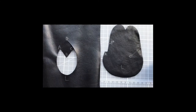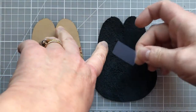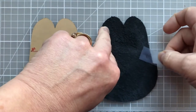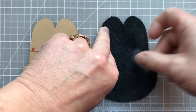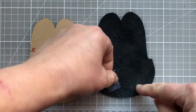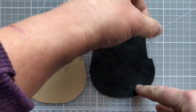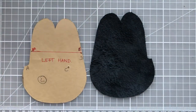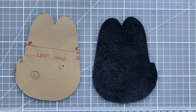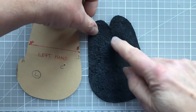Before we start any sewing, I just want to remove any little bits of fluff from the inside of my glove. I'm using a piece of low-tack tape and I'm just very lightly dabbing it over the area to pick up those bits of fluff that I don't want going into the final glove.